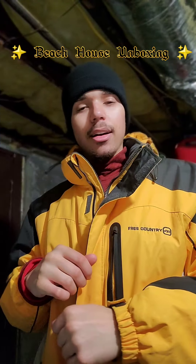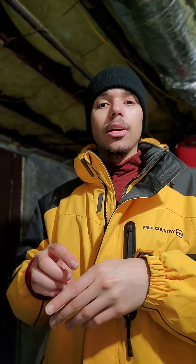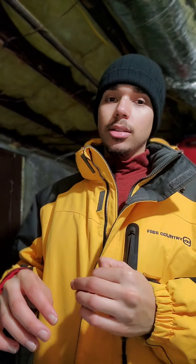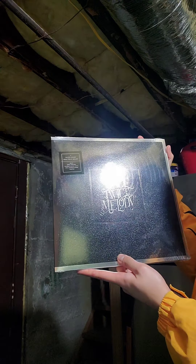Hey y'all, it's me Mike. Don't mind me in my coat and hat, I just came in from outside — we got a lot of ice here. I just got a delivery from UPS from Urban Outfitters. I'm hoping it's Beach House 'Once Twice Melody.' This is the silver edition — it's the black pressing but it's got the black and silver cover. Let's get into this review. Here it is y'all, it's 'Once Twice Melody' by Beach House, this is the two LP silver edition.